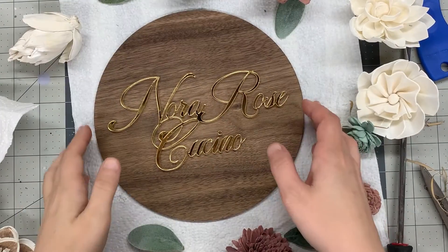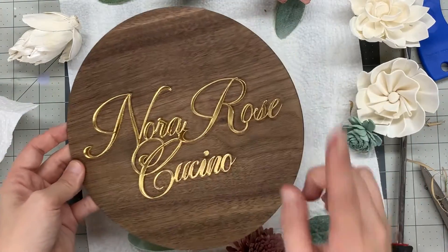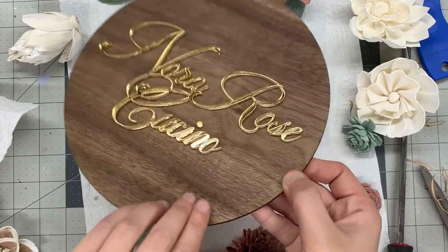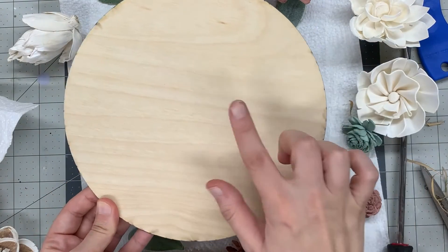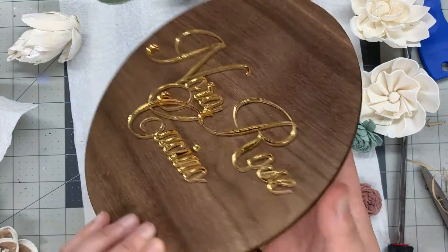Now I'm sure you'll be wondering why I didn't put anything on the back to hang it with. When it comes to signs, especially nursery signs, due to lawsuits, a lot of people highly advise against putting any kind of backing on. So I advise to just leave it as it is.